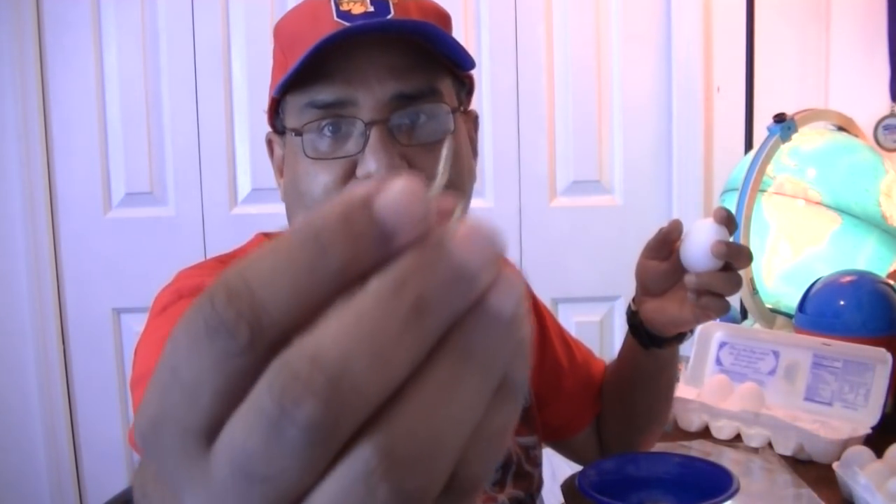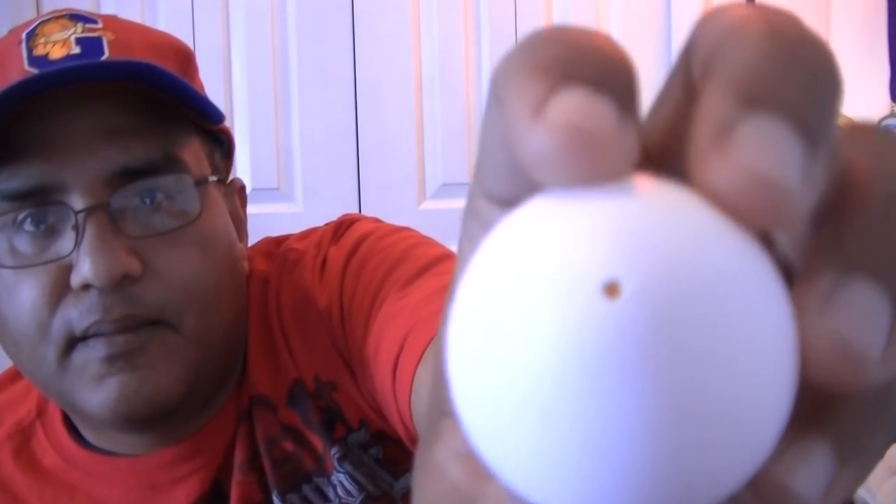We're going to begin by getting rid of the egg yolk and white that's inside. How do you get rid of it? I find it much easier to use a screw — just a regular screw. What you want to do is poke a hole in both ends, bottom and top, with gentle but firm pressure. Last thing you want to do is crack the egg and have to start all over. You just want a small tiny hole so you can get the egg white and yolk out of there.